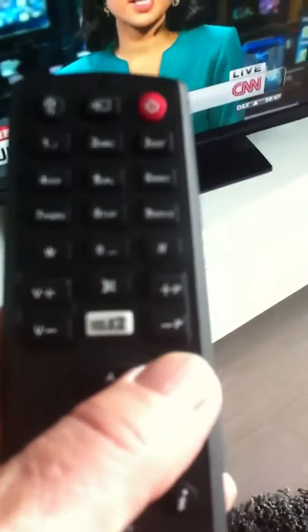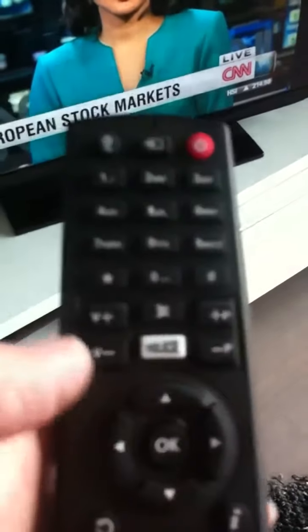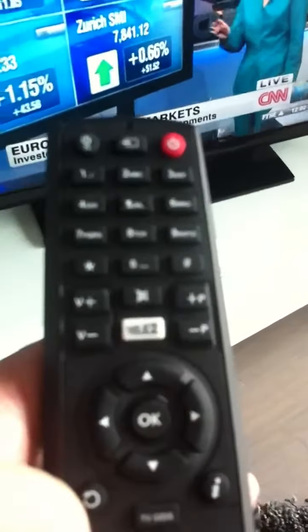Now, to continue using the television, put away the big remote because otherwise it'll be very confusing. Take the small one with Tele 2 on it — with this one you can choose your programs up and down, and you can choose your volume up and down. So that's very simple.